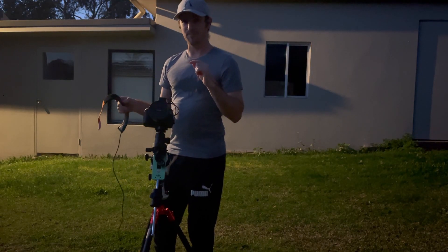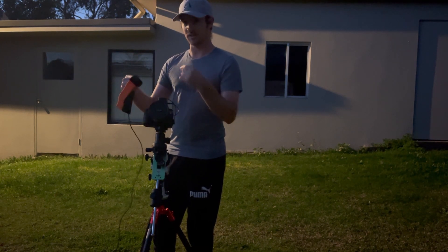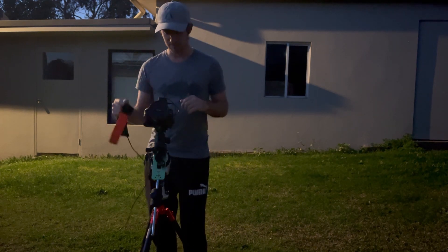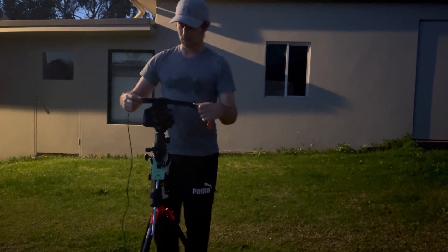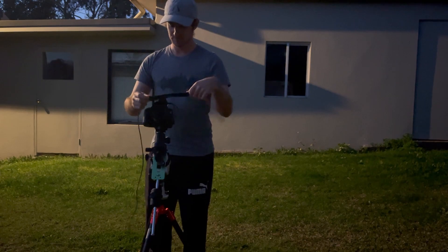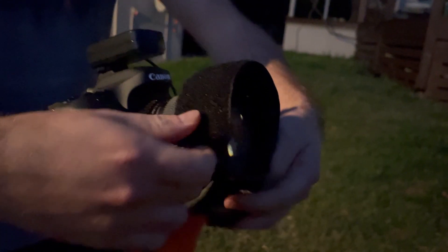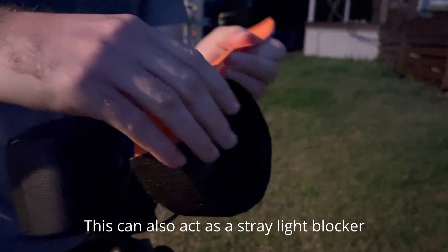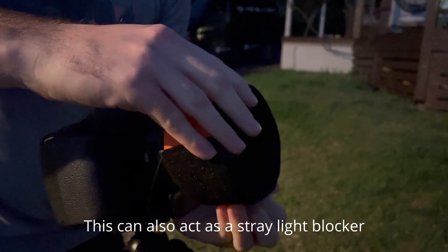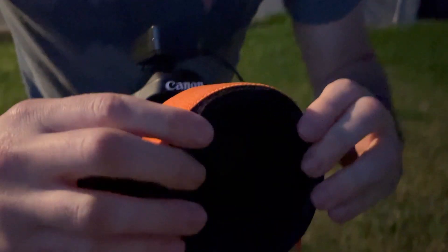Using a dew strap with camera lenses can be tricky because you can obviously affect the focus — that's really the main concern. What I find with the Samyang lens is you can actually avoid the focus ring altogether and put the dew strap on the lens shade. We want to avoid putting it on the focus ring and aperture adjustment, so I'm going to put it on the lens shade here. Always good to do this before it gets too dark. And if you do affect the focus, it's not a big deal because we're going to focus later anyway.